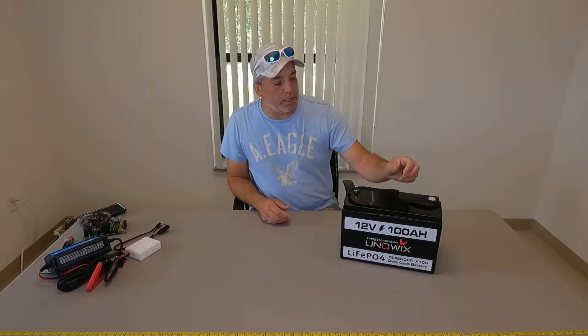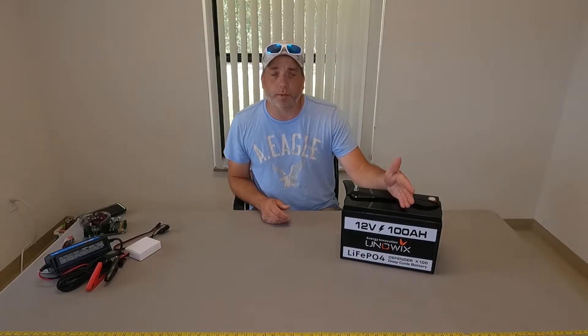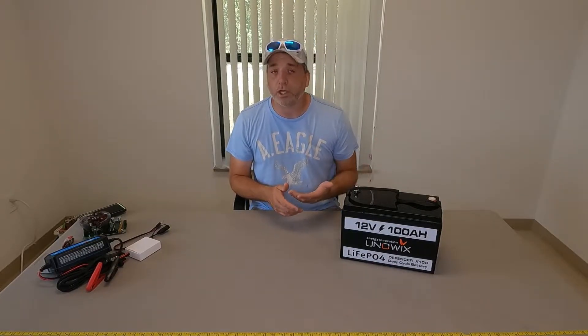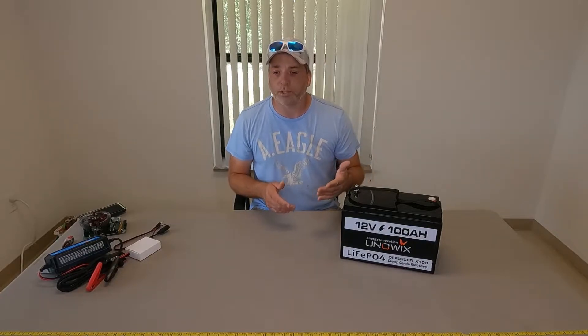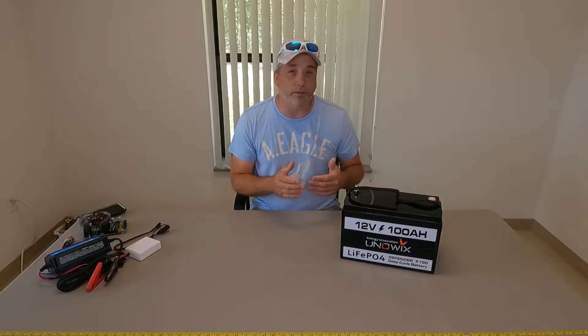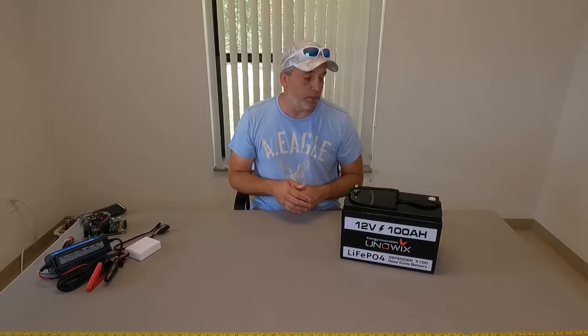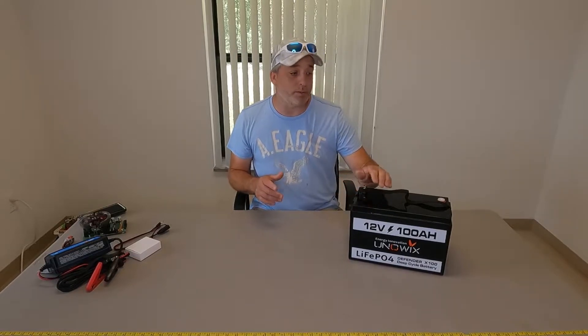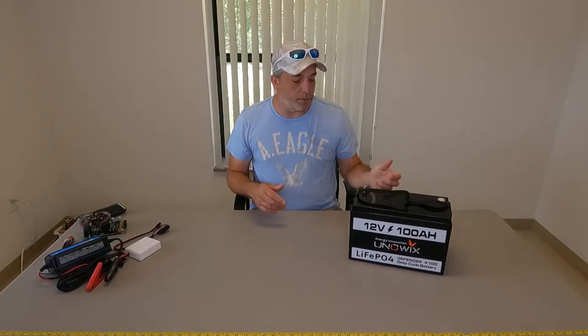One thing a lot of people ask is: can you charge these with a regular battery charger? You can in some instances, not always. You can charge it with a regular lead acid battery charger as long as it charges between 14.2 and 14.6 volts. You also want to make sure it doesn't have auto equalization mode enabled and that you have the ability to shut it off, because you could damage the battery. You don't want that when you spend this kind of money. It's better to go with a dedicated lithium iron phosphate battery charger.